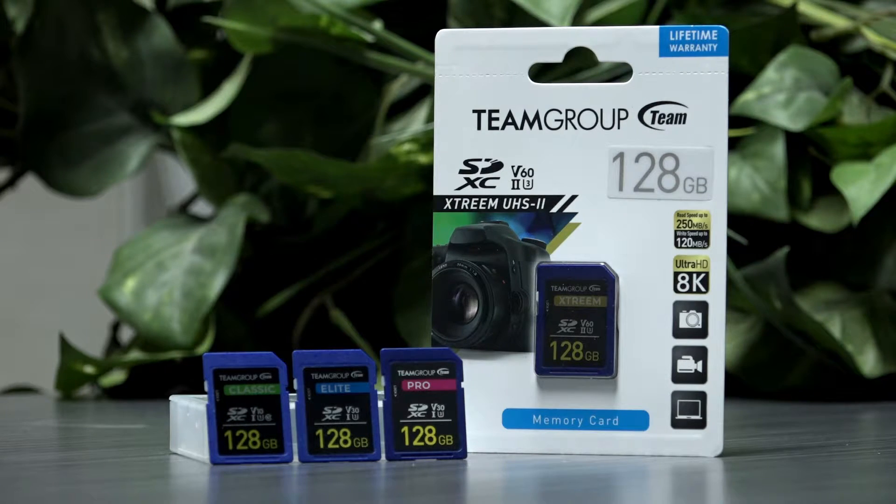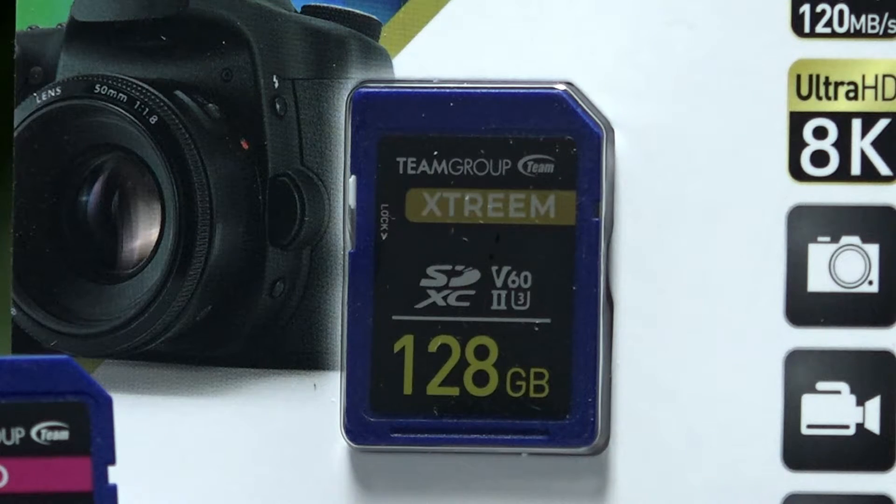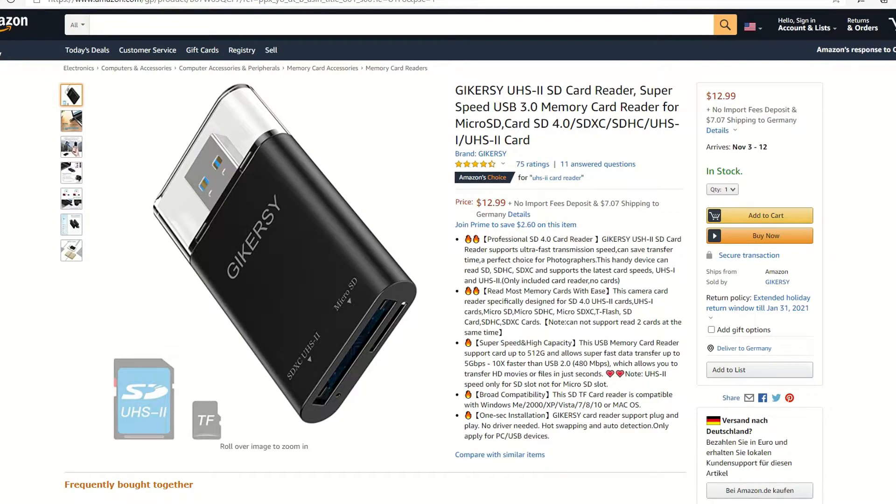For today's video, we're going to evaluate four cards from Team Group, starting with their Classic, all the way through their most recent UHS-II Extreme card. To ensure a good test, I did pick up a new UHS-II card reader using a USB 3.0 interface.